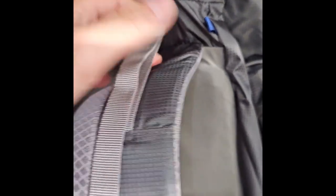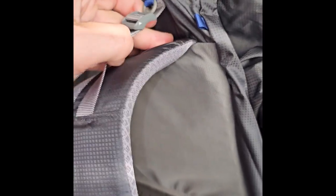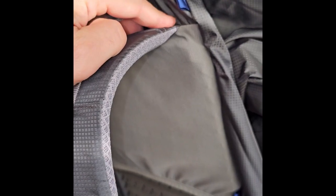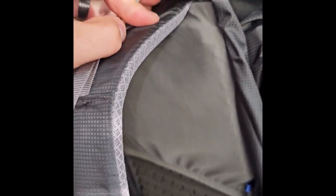Here's a little view of the load lifter situation after you install the extensions. It gives you a little bit of extra lift. Normally it's just completely flat and flush with the strap, so when you pull on that it just lays down.